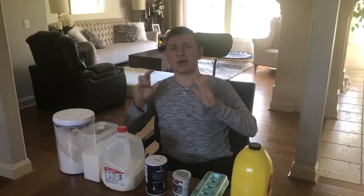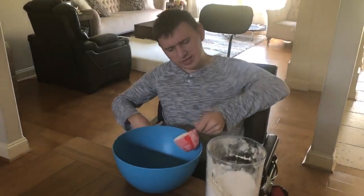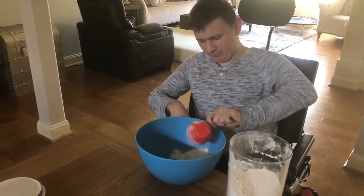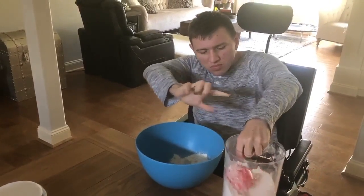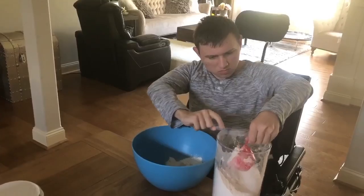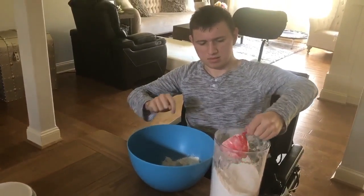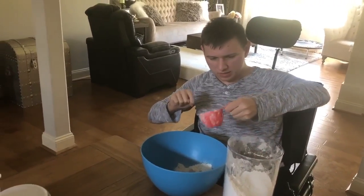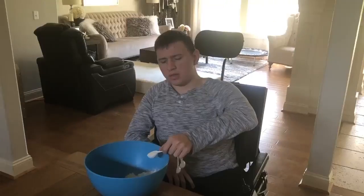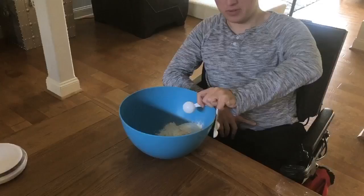It also called for butter but we don't have any butter so we're using oil. The first ingredient is flour and we'll need one and a half cups of flour. It also calls for one tablespoon of sugar.